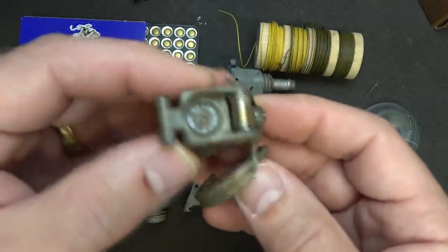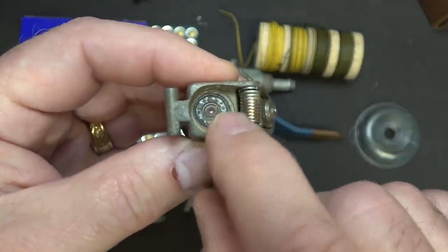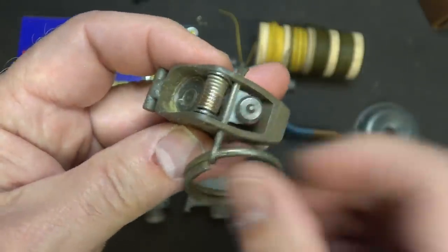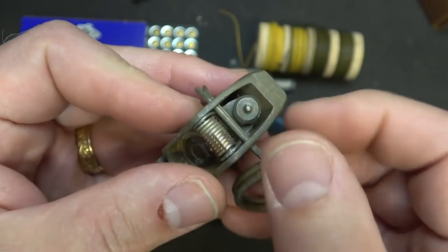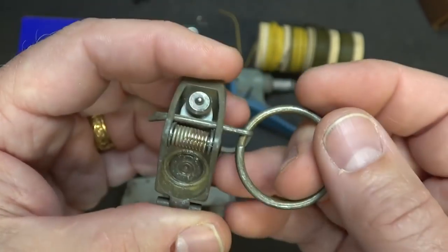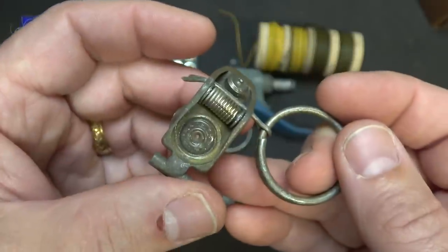Here's one with the spoon removed. You'll notice it has what looks like the back of a case with a spent primer, and then we have a hammer. When you pull this, the spring activates the hammer and it falls onto the primer. This is how it typically works once you remove the spoon.